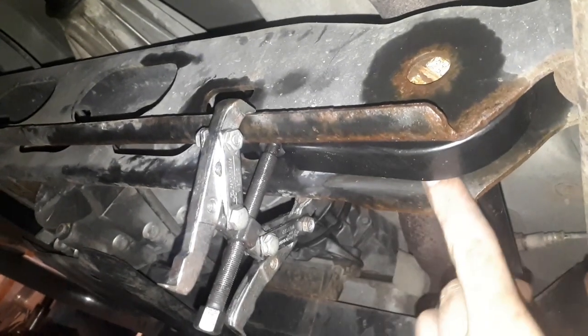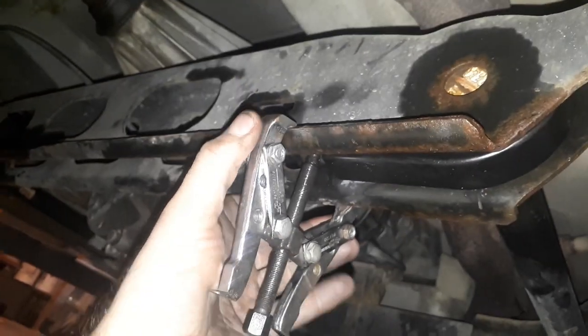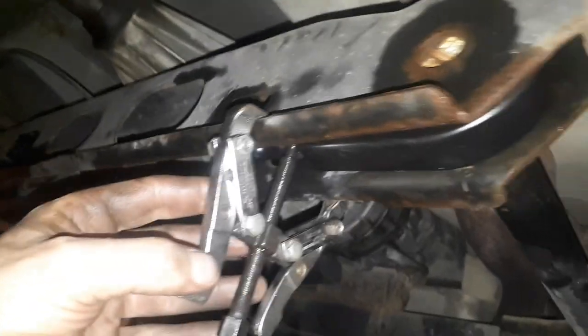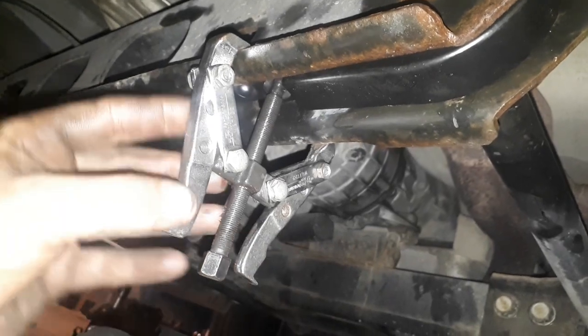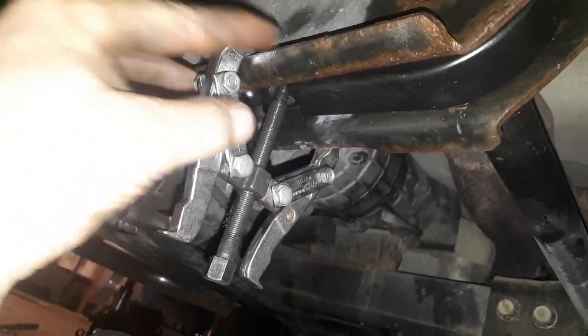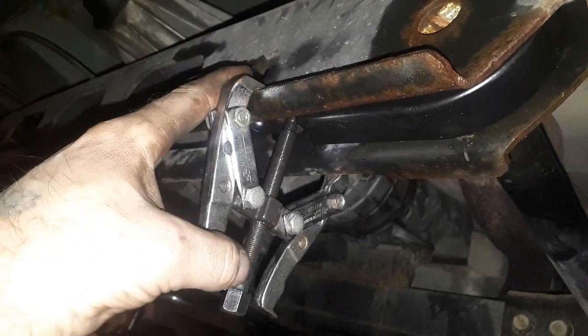So I'm installing the new torsion key. Instead of buying or renting that special tool, I just use a gear puller. This is really cheap. This is actually too small for this — when I put this on I'm a little wary because you put a little crank on it and you actually bend it a tiny little bit. But you can get it with this.